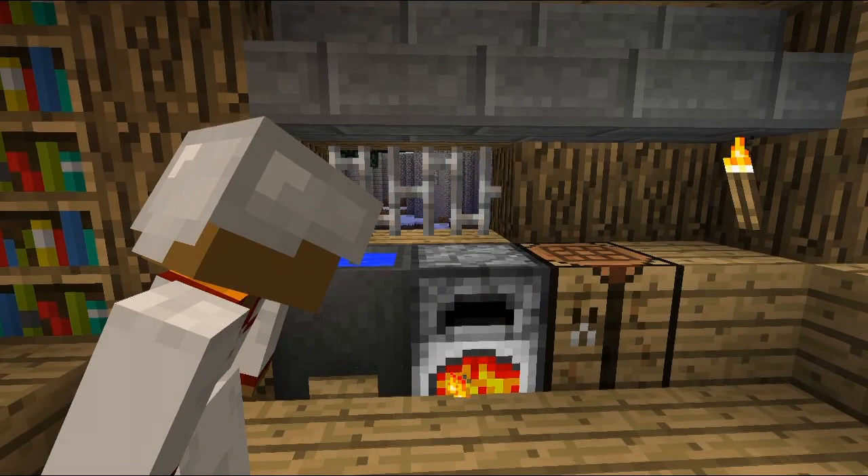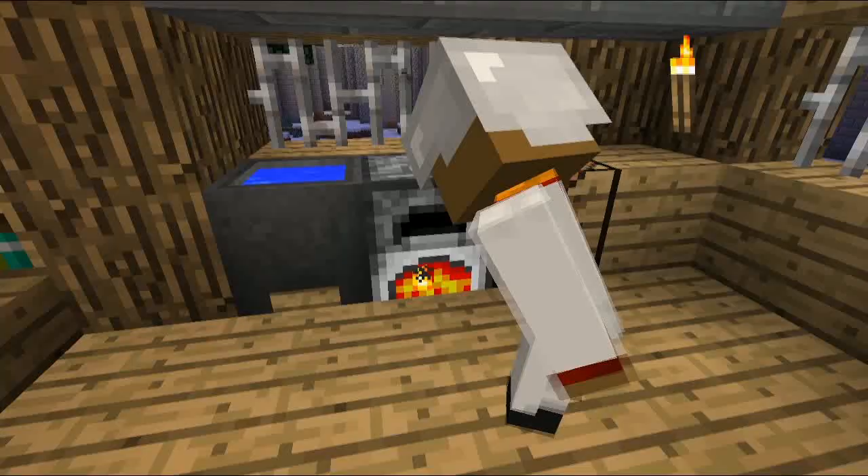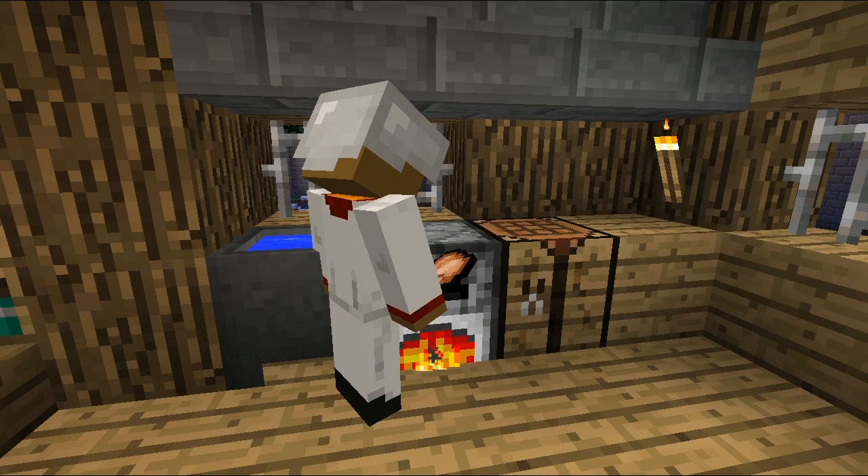Now watch it burn. Look at that — you see that? You see that little fried chicken right there? Now when it's done, it should show a little arrow. When it's done, take it out. Put it nicely in your hand.